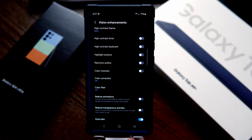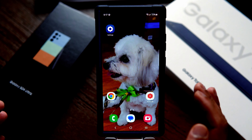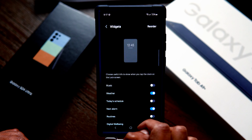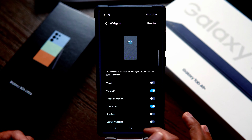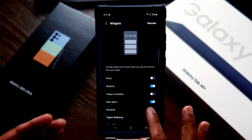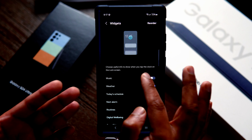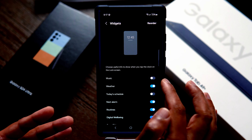For those who stayed till the end, here is an extra bonus tip: set lock screen widgets. Go to Settings and search for Lock Screen and AOD — you can see Widgets there. You have widgets for music, weather, schedule, alarm, and more. I have enabled weather and the next alarm by default, but you can choose music or any other widget. It'll show useful info when you tap the clock on the lock screen.